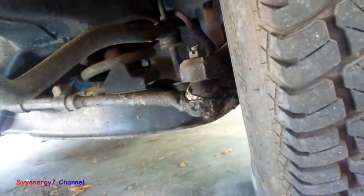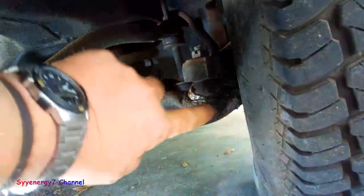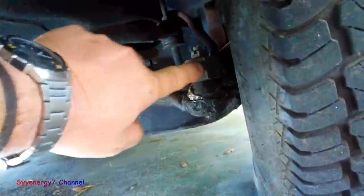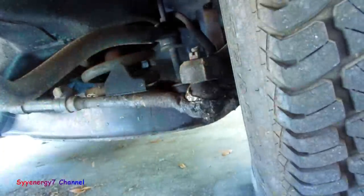What you do is take that castle nut off the top, then you don't smack it on the top — you smack it on the side. You don't smack the tie rod itself; you smack what it's actually pressed into. It pops right out every time.